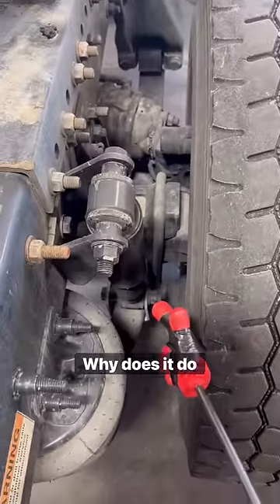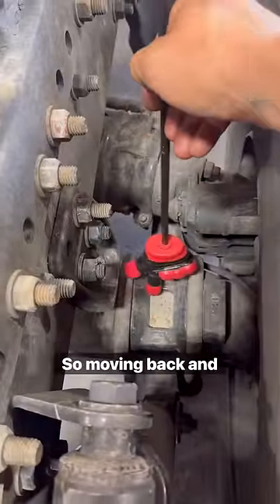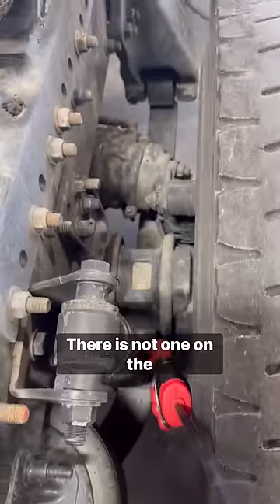One of the biggest questions I get is: why does it do that? Well, there's a center pin right here that keeps the top of this from moving back and forth. There is not one on the bottom.